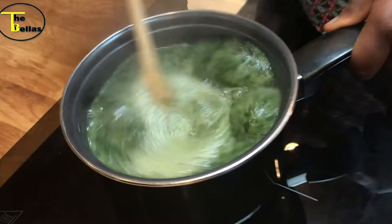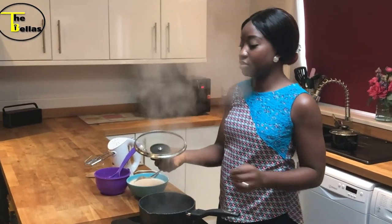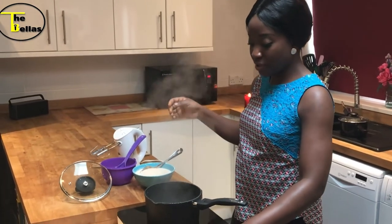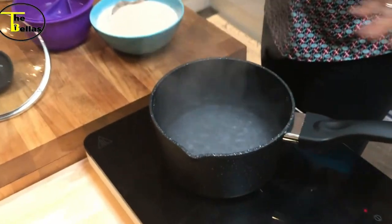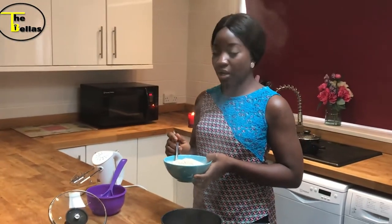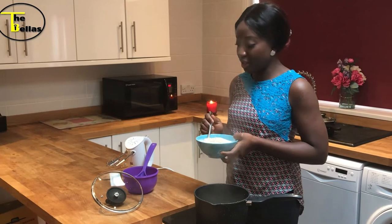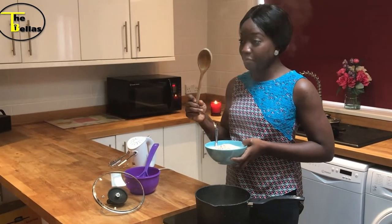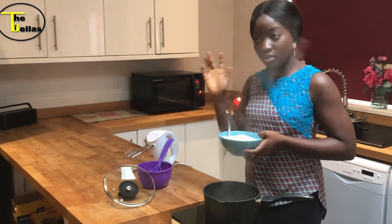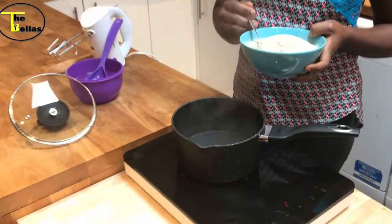Next we're going to make the amala. For the amala you need some boiling water in a pot — you can only make amala in a pot, you can't make it off the heat. The trick is to add the elubo, the yam flour, in bits, because you don't want to make it too hard and then have to keep softening it. You can either use your wooden spoon, but if I need to work my arms I go to the gym, so I'm using my handheld mixer. It works for me — you don't have to, you can do it the old-fashioned way. So I'm going to put my elubo in the hot boiling water.